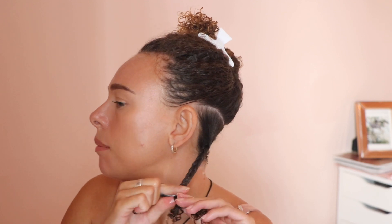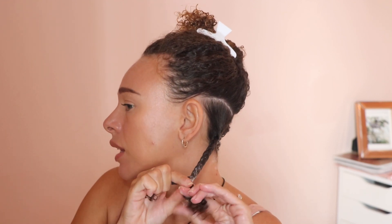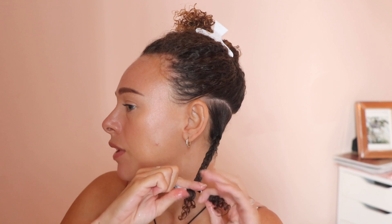If you haven't seen my other two videos on this challenge, you might be confused about why I'm using a mousse for a braid out. But in the challenge, it's recommended to use a mousse for braid outs and twist outs if that's your preferred style.